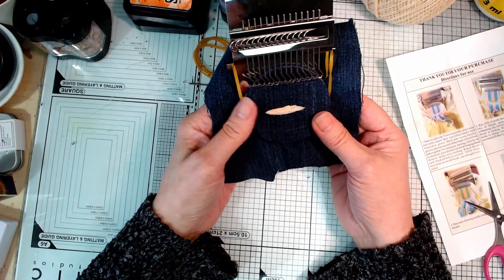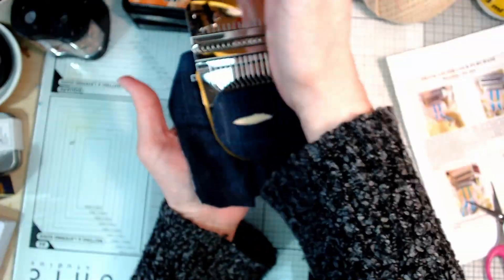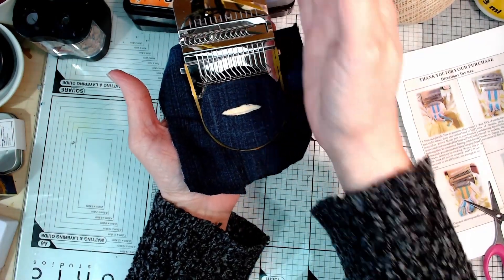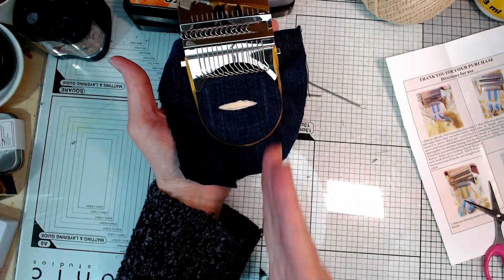I love how low-tech this is - apparently these things have been around since the 1940s or even earlier, so you might find one in your granny's workbox. The next thing is to create the warp threads - warp are the ones that go up and down. I think of it as warp speed like on Star Trek - they go forward. The weft threads are the ones that weave in and out of the warp threads.